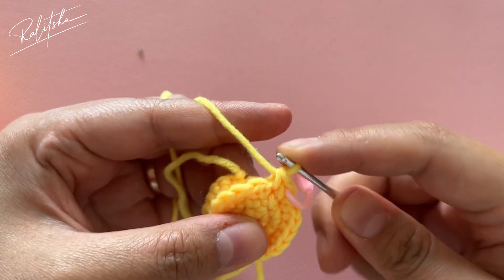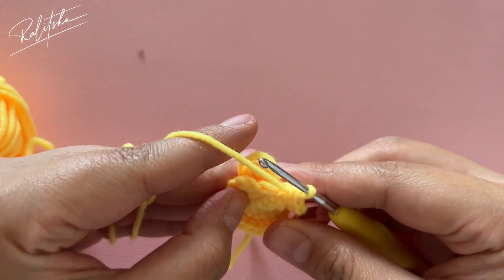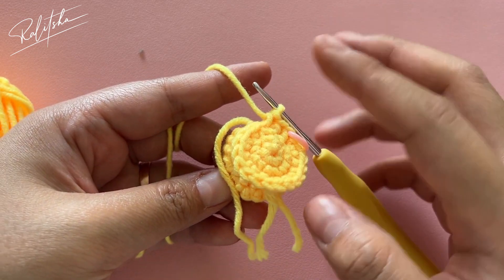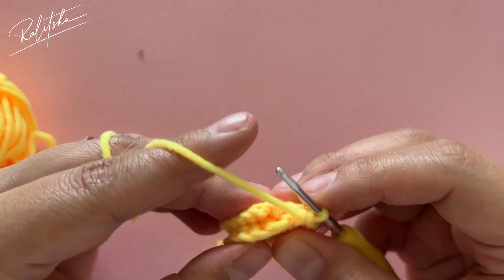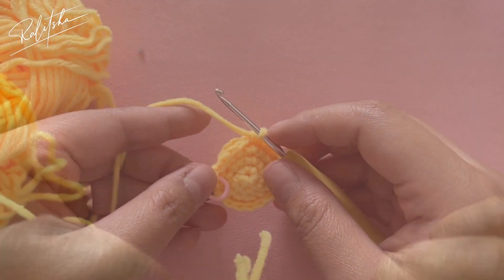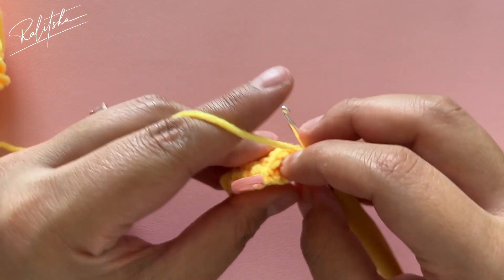Count until 18 single crochet, but don't close it all the way yet because we're going to put stuffing inside this circle — that's going to be the middle of the flower.